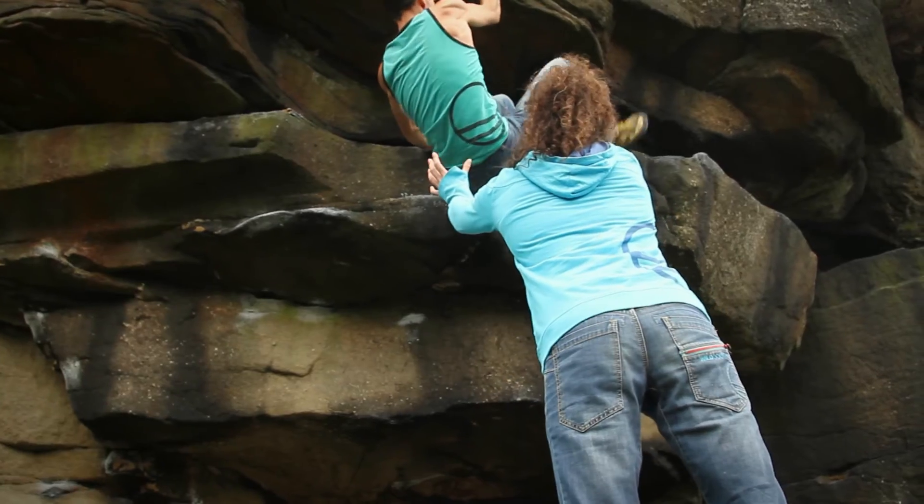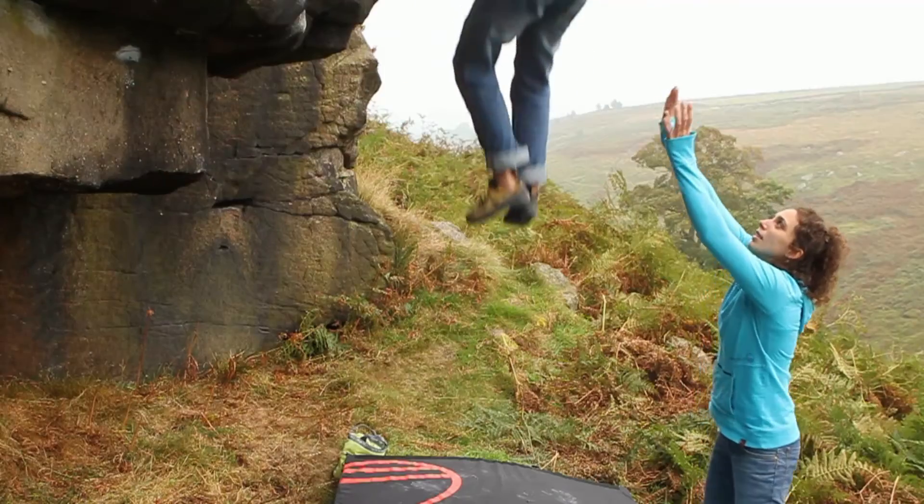For high ball boulder problems, you need to get a bit more up close and personal — grab the bottom and give it a push so that you push the climber onto the pads.